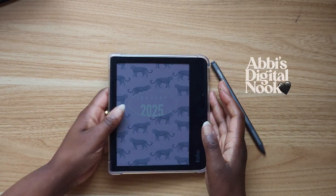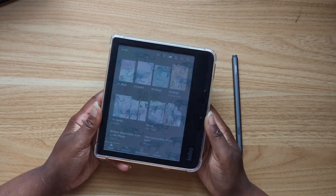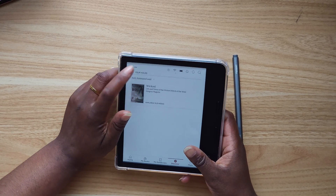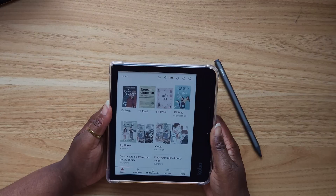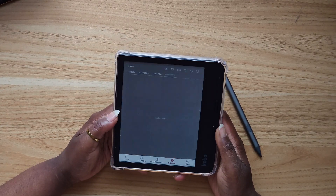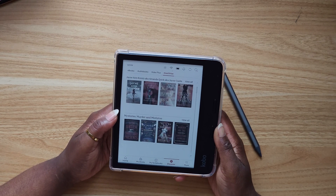Hi everyone, it's Abby. In today's video I'm going to be showing you how to add your library card to your Kobo so that you can directly add books to your Kobo without even going on the Libby app. We're going to be using OverDrive, which is built into your Kobo, which is awesome.